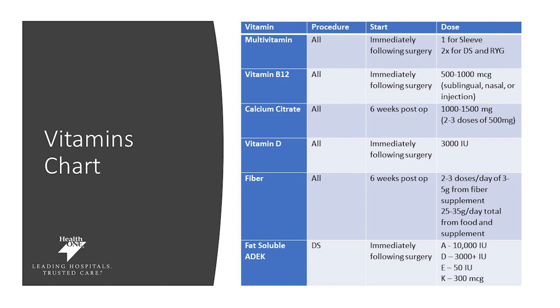For vitamin D, we recommend taking it immediately following surgery at 3,000 IUs a day. Your fiber supplementation should start at six weeks post-op. Because you're eating less food, your digestive habits will change, so we recommend fiber supplementation — start with one to two doses and work up to three doses per day. For fat-soluble vitamins A, D, E, and K, these are required immediately following your duodenal switch surgery: 10,000 international units of vitamin A, 3,000 IUs of vitamin D, 50 IUs of vitamin E, and 300 micrograms of vitamin K. All of these vitamins are very important to prevent deficiencies. If you have questions, ask your surgeon or your registered dietitian.